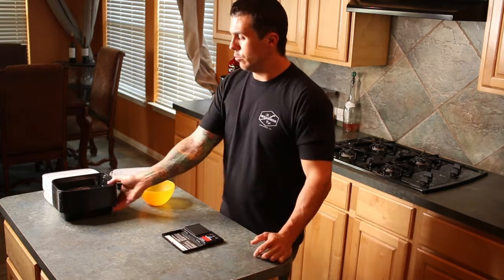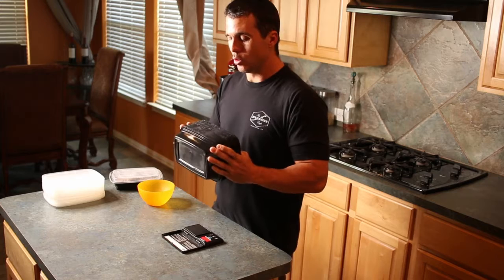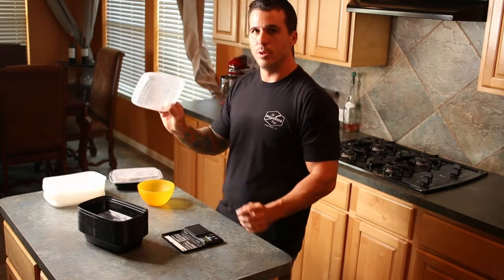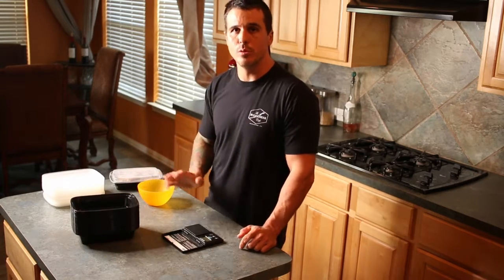So what we use — we've got these off Amazon, you can find them at a restaurant retailer, they're pretty durable. It's about $20 for a pack of 50. These are the lids that come with them. I like them because they stack — that's probably about $30 right there — they stack really well.